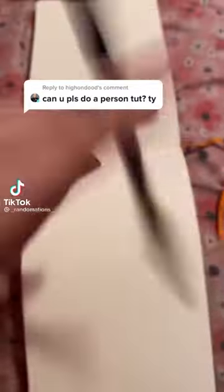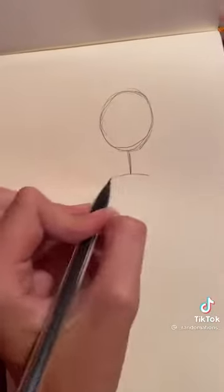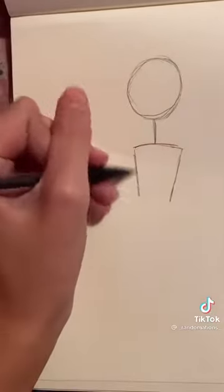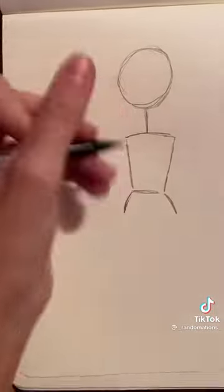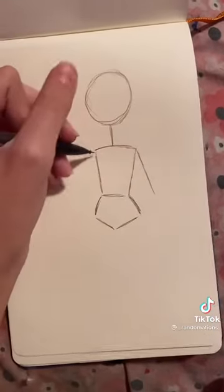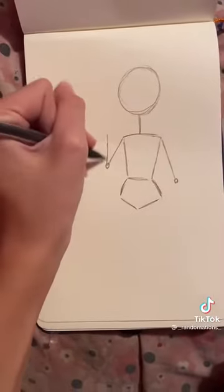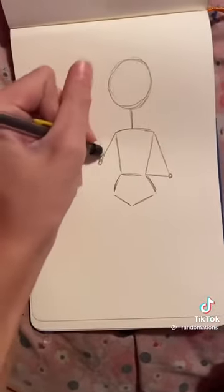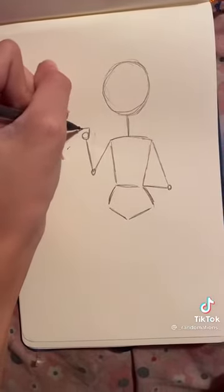Draw a circle, close enough. Draw a rectangle type thing, but you have to make the bottom a little more skinnier. Then make a little roundy edges, do a little V but not like a V. Little lines, little lines. Circle, circle, line, line. Fixing that line because I don't like the position better. Circle, make a kind of square shape.